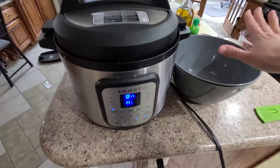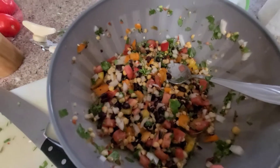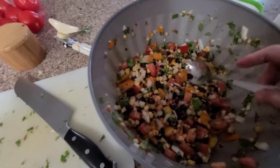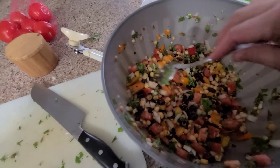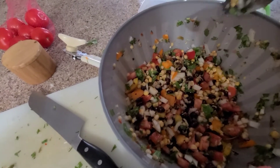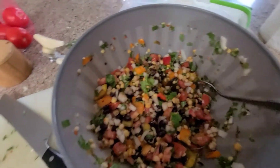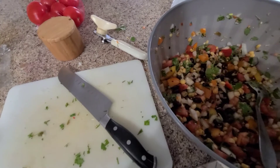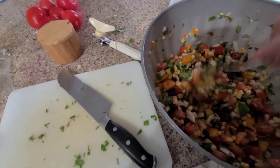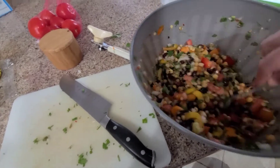In the meantime, I went and prepped the rest of the vegetables. I added the beans, the corn, onions, peppers, tomatoes, cilantro, and the cowboy candy — about two tablespoons of it. I also had some freeze dried garlic, so instead of chopping fresh I just used that.